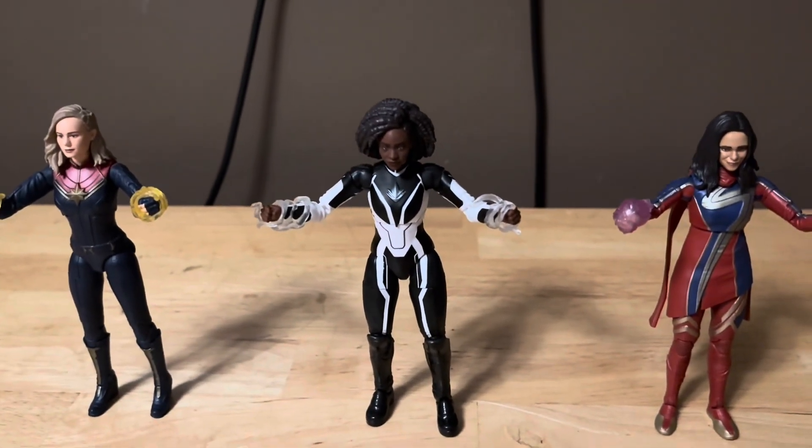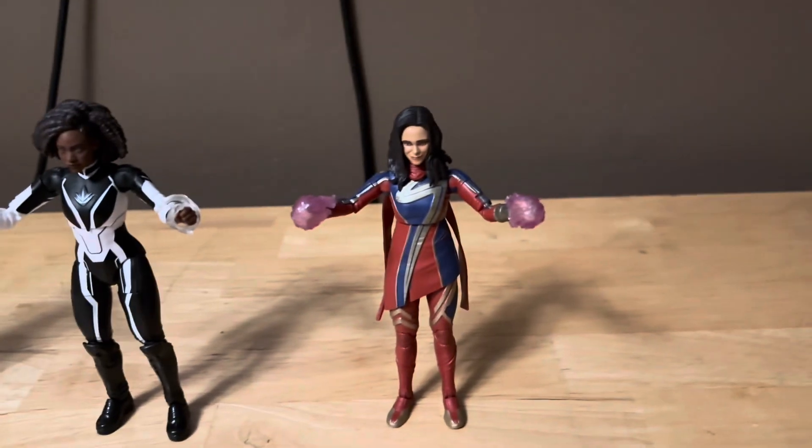Here's Captain Marvel with her accessories. Here's Marvel's Photon with her accessories. And here's Ms. Marvel with her accessories.